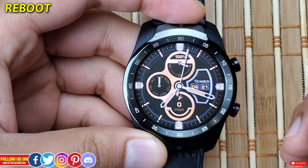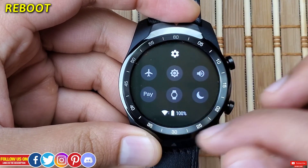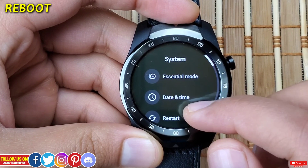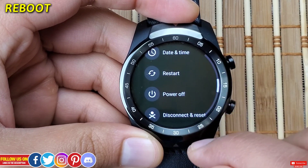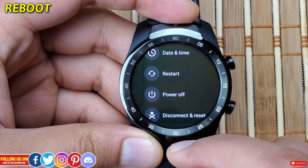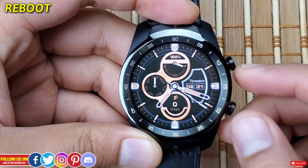Let me show you how to reboot your watch. A reboot is basically a restart and there are two ways to do that. If the screen is working, go into Settings, scroll down to System, and find Restart, which will prompt you to confirm, and upon confirming the watch will restart.